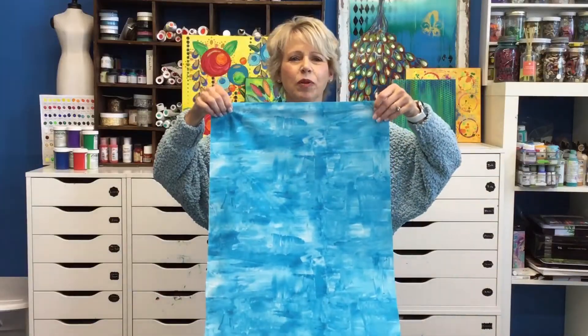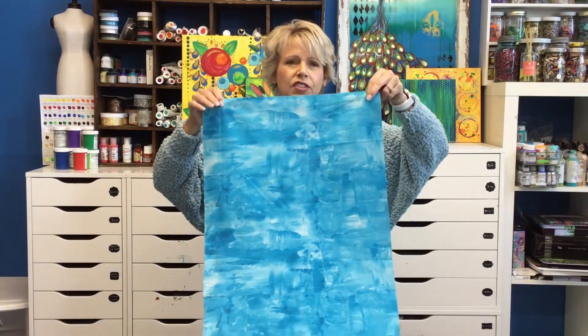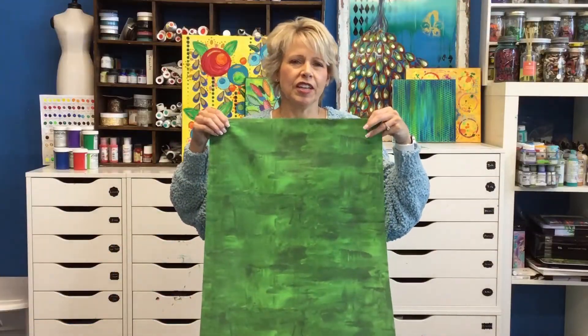Next we have Brush Strokes in a sky blue. You can see the detail because everything's digitally printed — you can actually see my brush strokes on each pattern. We also have Brush Strokes in a deep green.